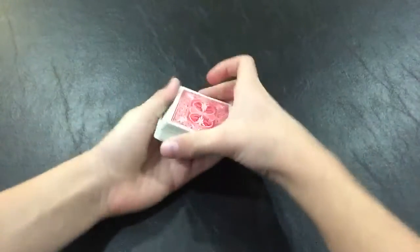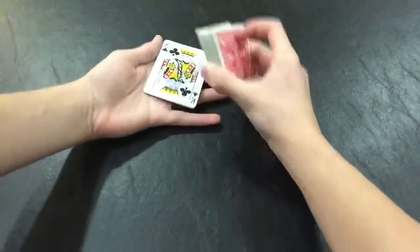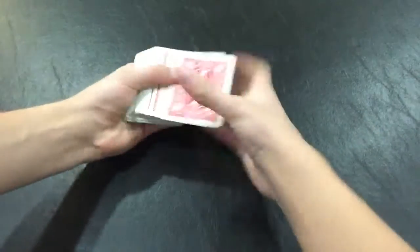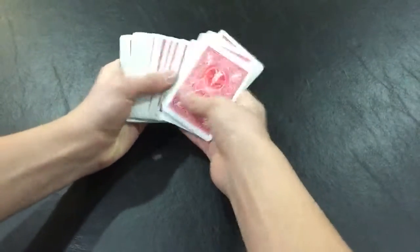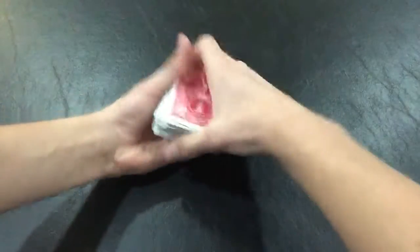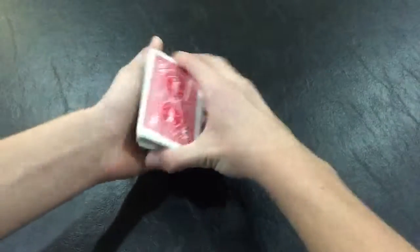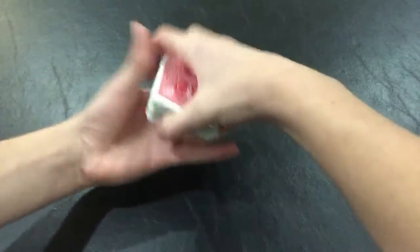That was the trick, and let's get right into the tutorial. So this trick is impromptu, but it also does require a setup. What you have to do is flip the bottom card face up before the trick. So now you have all the face-down cards and then one face-up card at the bottom. You can do false cuts if you want — just make sure you keep that bottom card face up on the bottom of the deck.